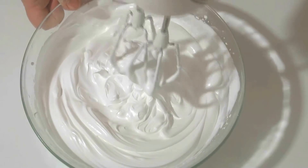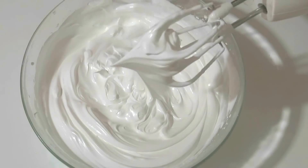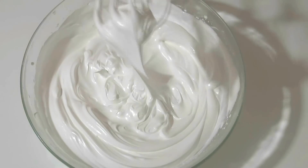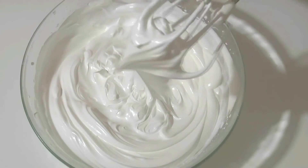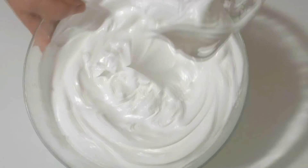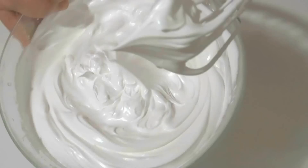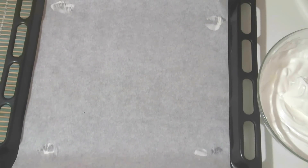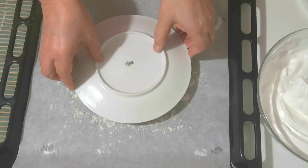The egg whites are considered well beaten when you do this — you see the peak doesn't bend over, it stands straight. No matter how you turn it, it stays vertical. That's well-beaten whites. You flip the whole bowl back and forth and nothing moves — that's how much you need to beat this mixture. Now I've taken a baking tray and lined it with parchment, which I sprinkle with a little flour.